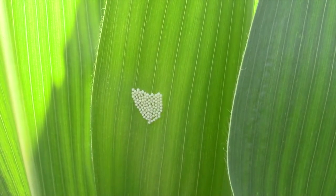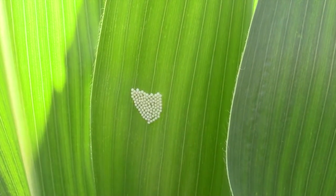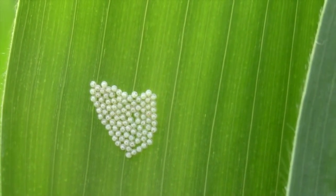Here's an example of a western bean cutworm egg mass laid on the underside of the leaf. As you can tell, the egg mass is that creamy white color, suggesting that this mass is only a few hours old.